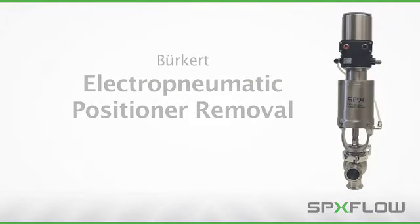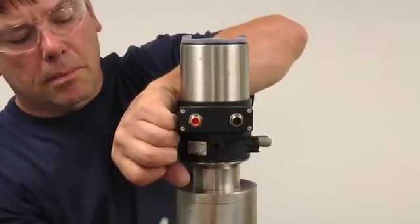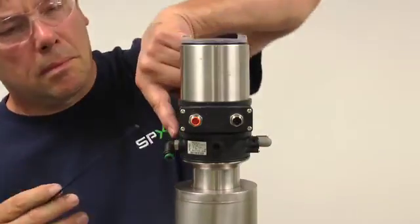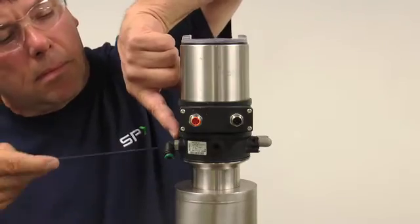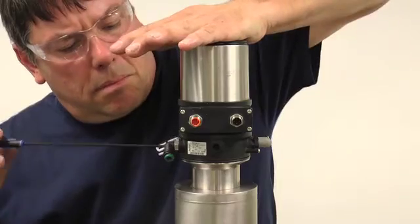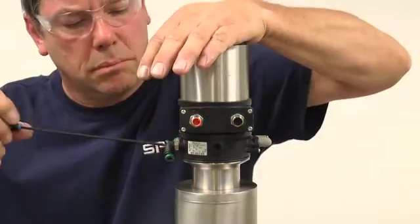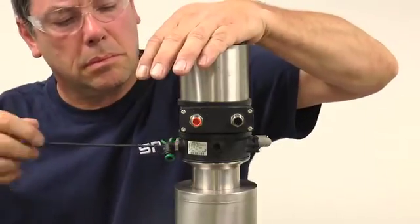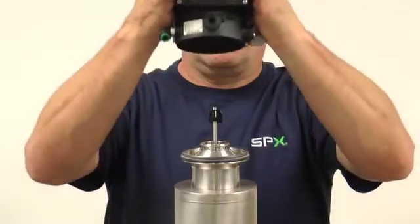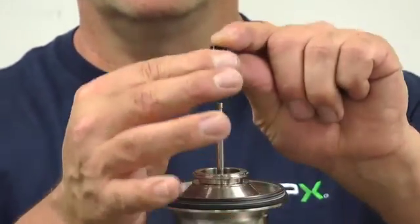Begin the removal process by disconnecting the power and communication cables, as well as the air supply and air routing lines. With a three millimeter hex wrench, loosen the hex head set screws at the base of the positioner. Apply downward pressure with one hand while loosening the screws to alleviate tension created by compression of the housing seal. After the hex head set screws have been loosened, carefully remove the positioner head off the adapter, exposing the target puck sensor. Next, remove the puck sensor by gently sliding the sensor upwards.